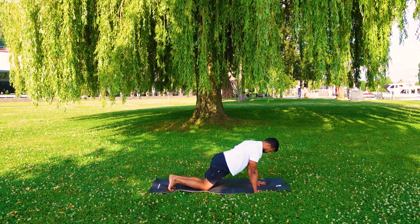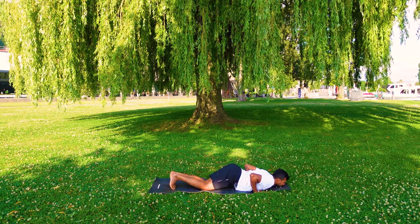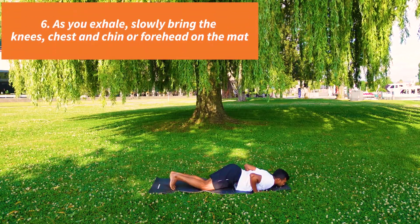Exhale, your knees down, chest down, chin or the forehead down. Hip upwards.